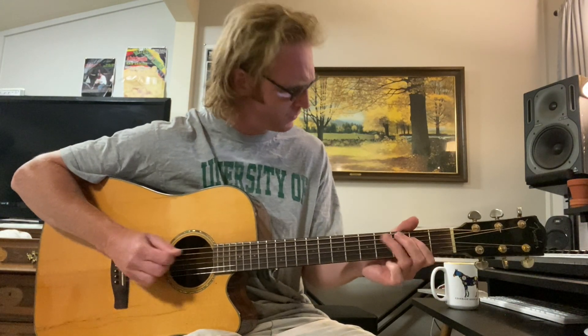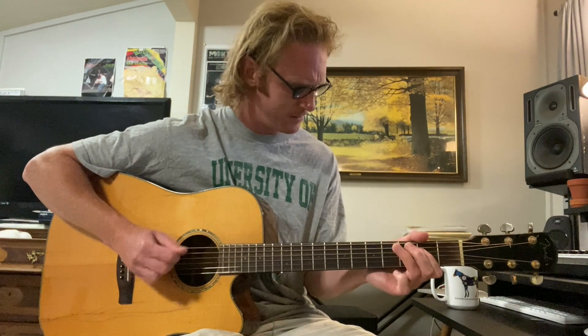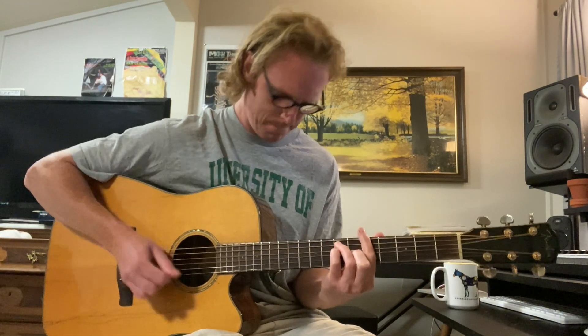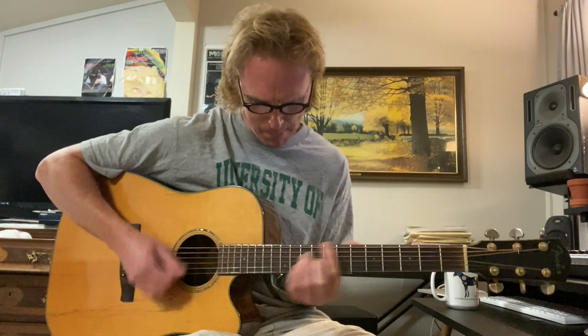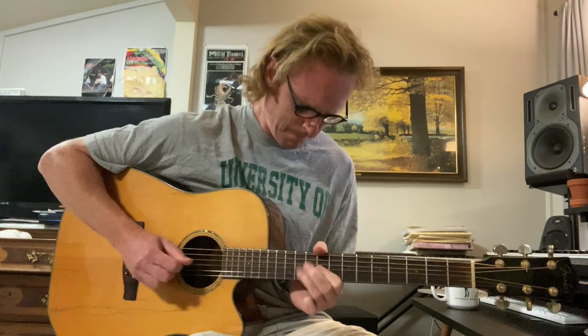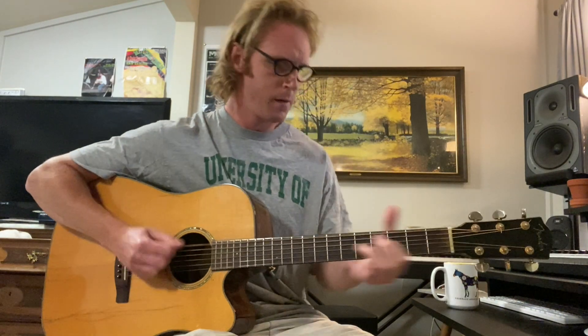Baby, baby, baby. Won't you be my baby girl?